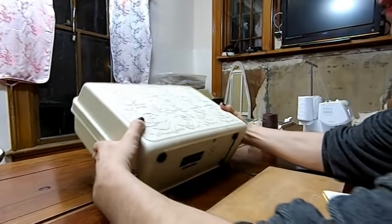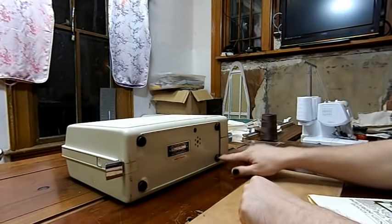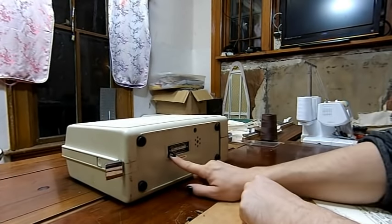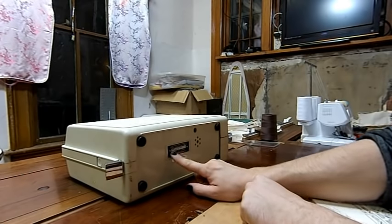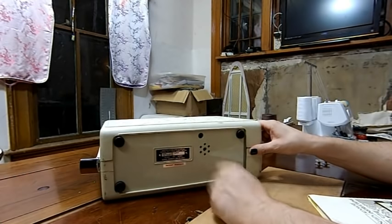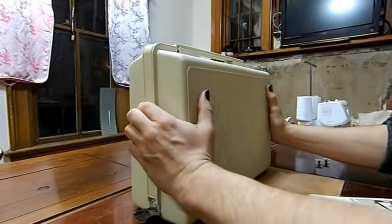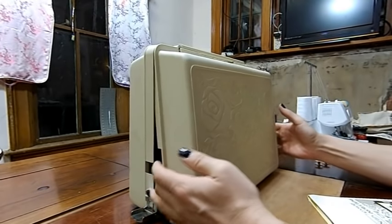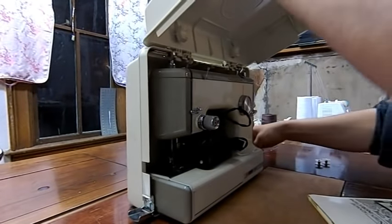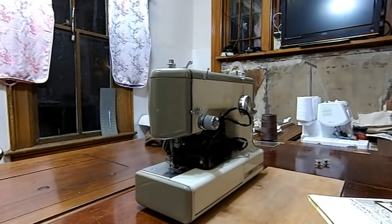Interestingly enough, the bottom of the machine is actually the bottom of the case. It has little rubber feet. And as you can see, it's 158-1040, patent pending. They never did patent these machines. This is one of the one-amp models. I'm going to push my buttons, push back on my case — look at that. We'll just set that to the side. We don't need it anymore.